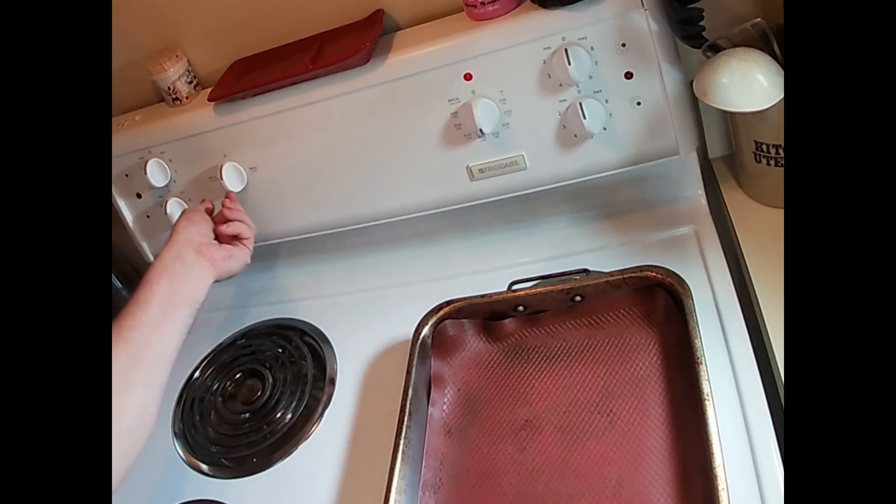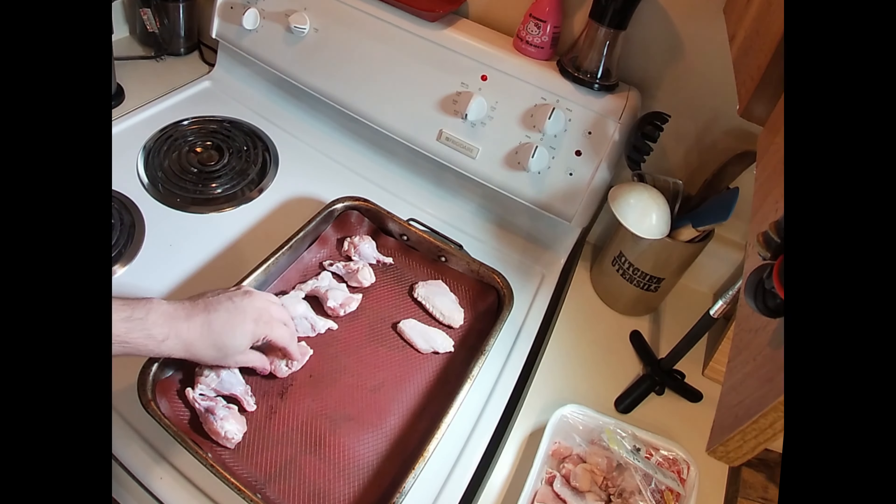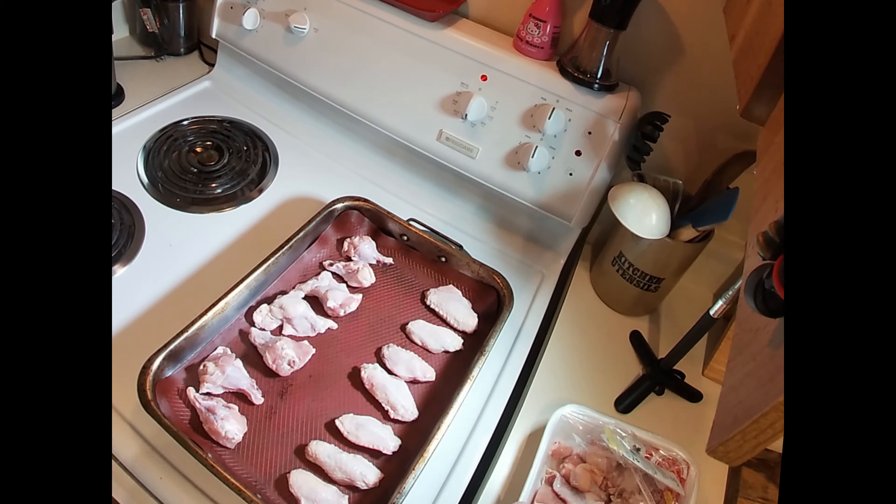Lay out your fresh chicken wings on a baking sheet, preferably one with walls to catch the fat as it comes out. Don't crowd the tray — the wings shouldn't be touching one another. I like to put all the flats together and place the drumettes alternating ankle to knee.